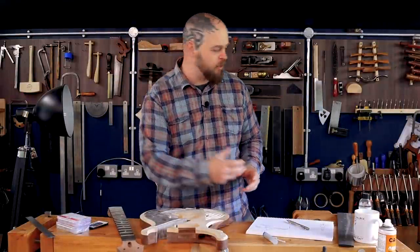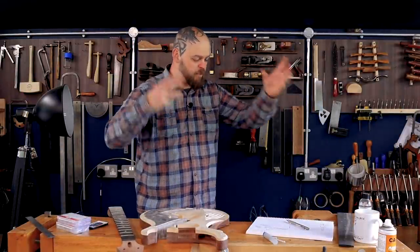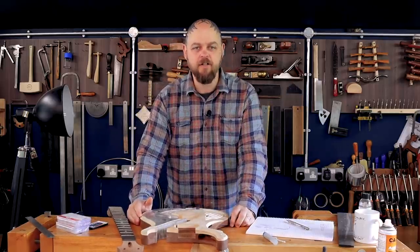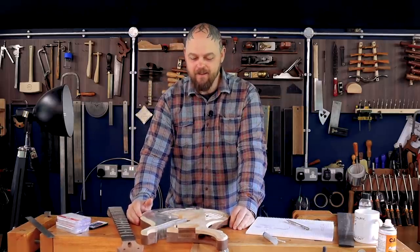Welcome to Crimson Guitars. I'm Ben Crow. I'm not a Crimson — I'm in my prototype home workshop due to the world's current insanity and I'm loving it.